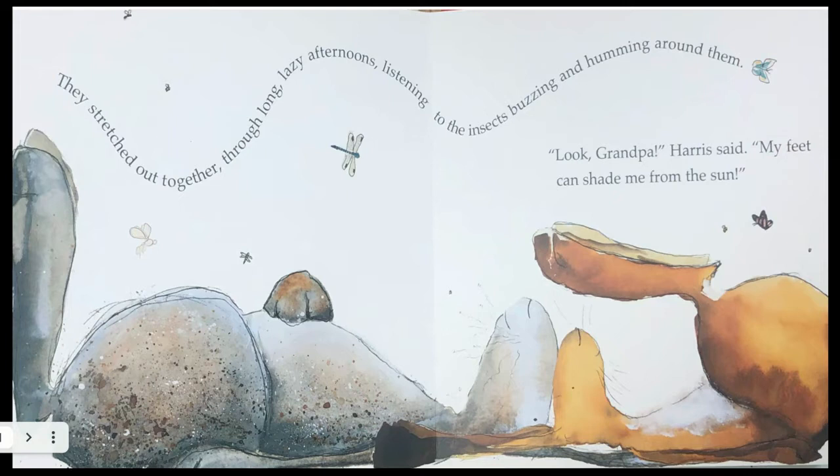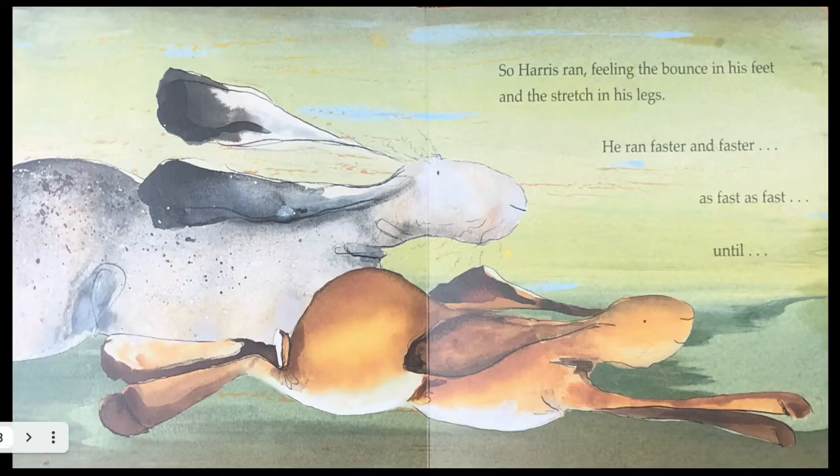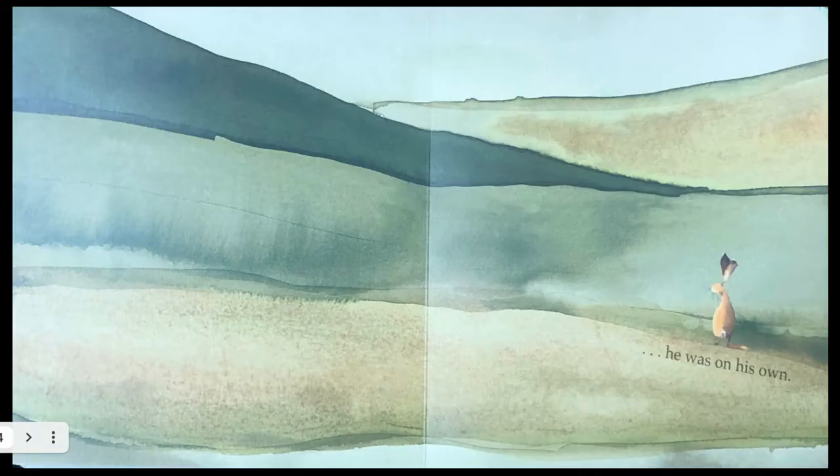'Look, Grandpa,' Harris said. 'My feet can shade me from the sun.' Every day, Harris learned more about his world. But when a wolf came near, Grandpa sat still as a stone. 'The most important thing about your big feet,' he whispered, 'is that they can help you run very fast.' So Harris ran, feeling the bounce in his feet and the stretch in his legs. He ran faster and faster, as fast as fast, until he was on his own.